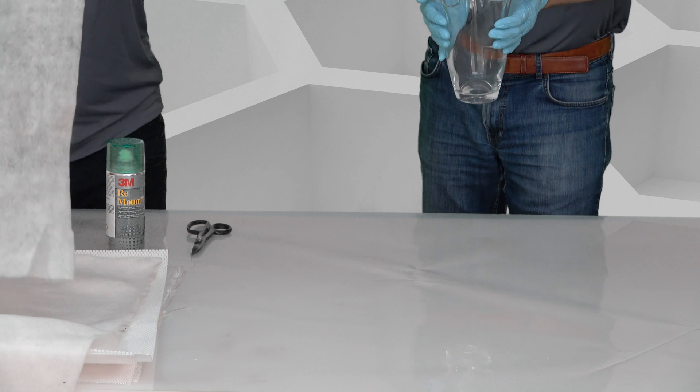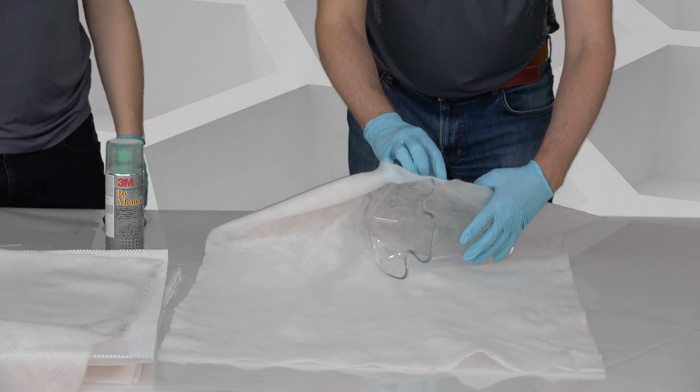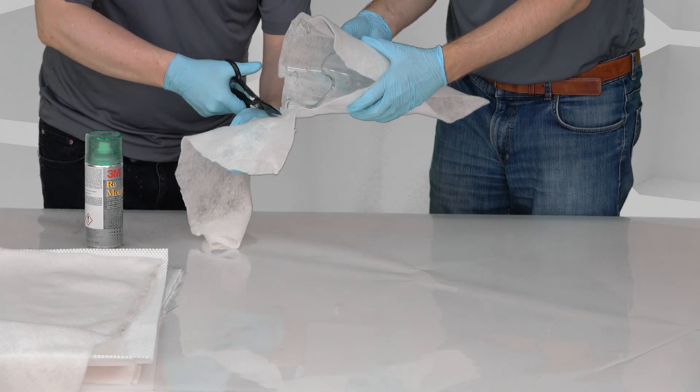Welcome to this video where we show you the result of our summer project: 3D laminating and vacuum infusing a vase using SORIC SF2mm.